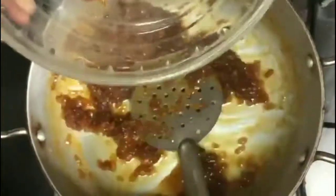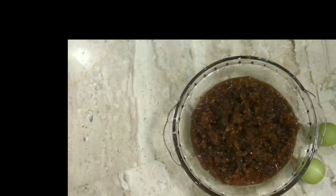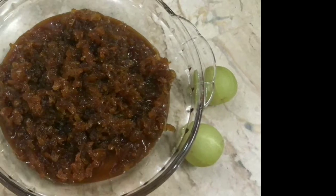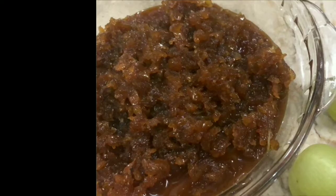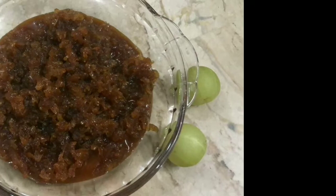The lehia is done. Store it in an airtight container — it would be good for two to three months if stored outside, and five to six months if kept in the refrigerator. This lehia also serves as a very good combination for chapati, bread, ragi, jowar, and bajra rotis.